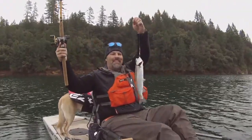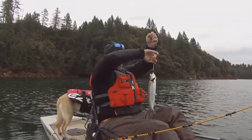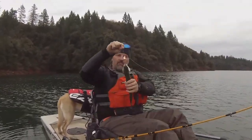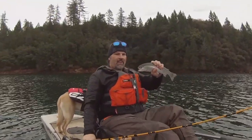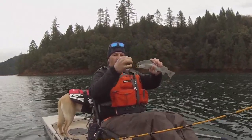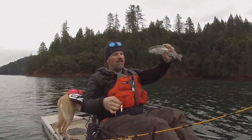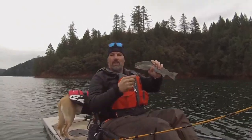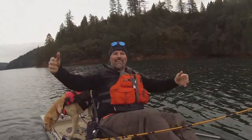Trigger spoon getting it done — copper trigger spoon! That's a good color, just fantastic. That spoon has been working so well all over Northern California, and it's working here at Rollins. Works on holdovers, works on wild trout. Good thing I fought him gently — he came right off the hook anyway. We'll get him back in the lake. That dandy trout jumped all over that spoon.